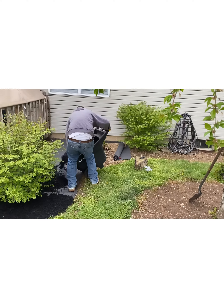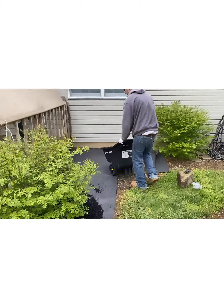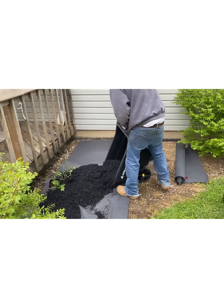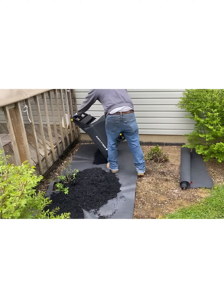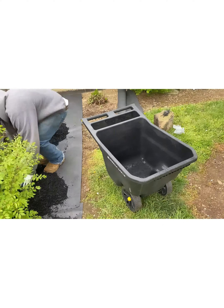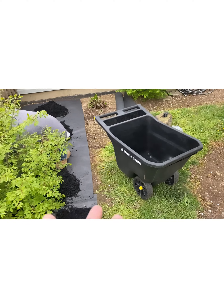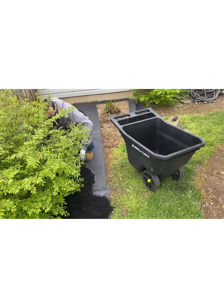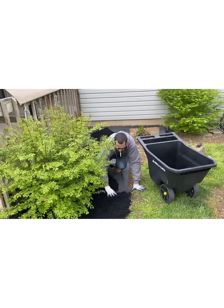I'm not sponsored in any way because my channel isn't even to a thousand subscribers, but if you guys could subscribe and give me a thumbs up, it does help. That gorilla cart is one of the best items I have bought since we've been into this. It's handy, it's great — you see how it holds a lot of mulch and it's just nice.